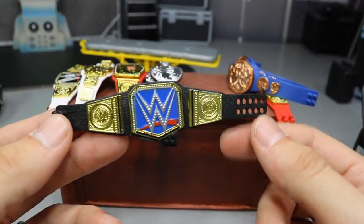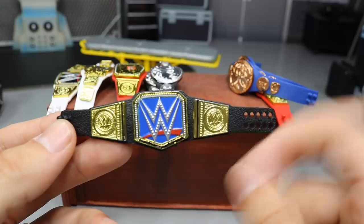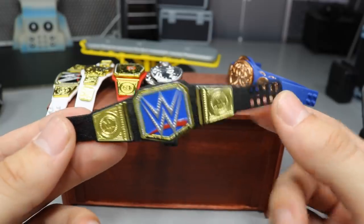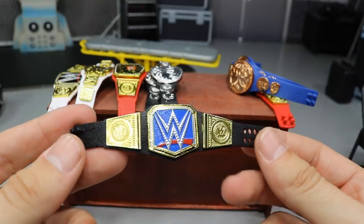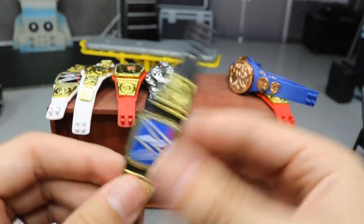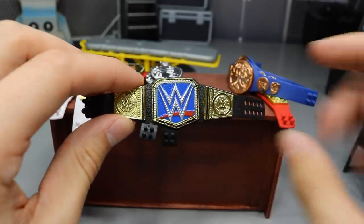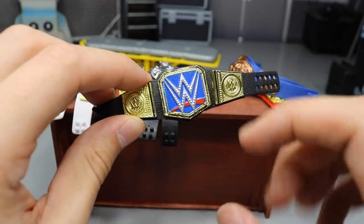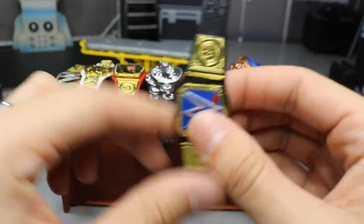This championship looks absolutely terrific. I can't remember who told me to do this, but it's what the WWE championship should look like since it's on SmackDown. We switched the Smackdown Live Women's Championship main plate with the WWE Championship main plate, and the blue behind it looks absolutely fantastic. I could see Daniel Bryan or AJ Styles holding this belt — AJ Styles in particular would look beautiful with it. This is one of my favorites hands down.